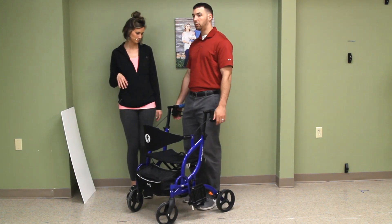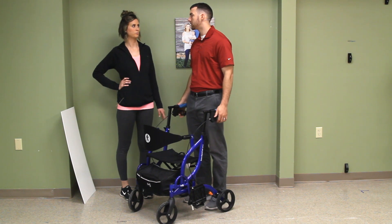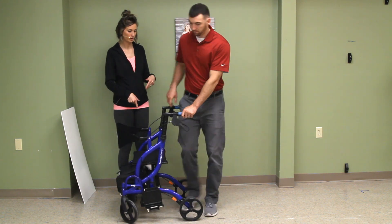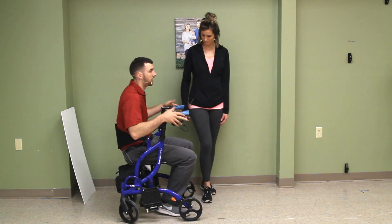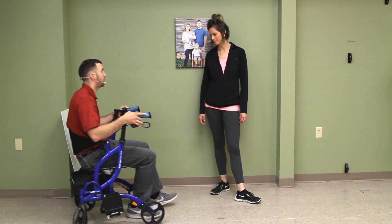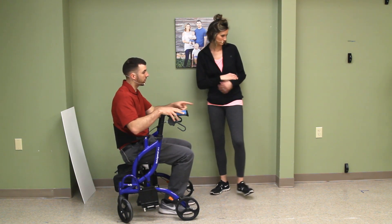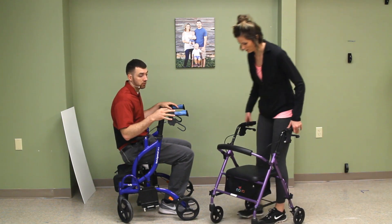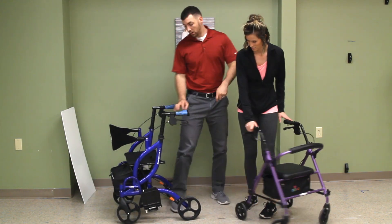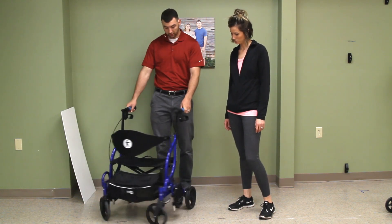Make sure the handles are adjusted to your height — up to about 6'4" or 6'5". The thing I love about this is the wheels are a lot bigger. You can just tell from the side — the wheels are so much bigger, much better made. They're good for uneven terrain, grass, rocks. The wheels swivel so it maneuvers very well and it's easy to push.